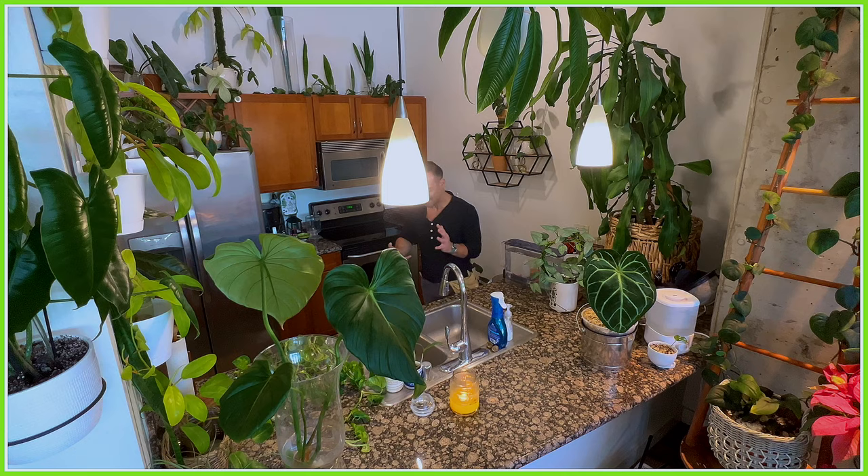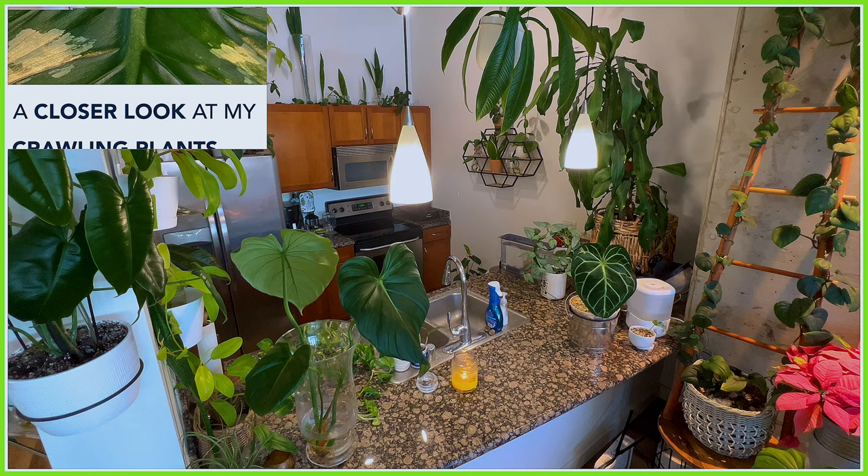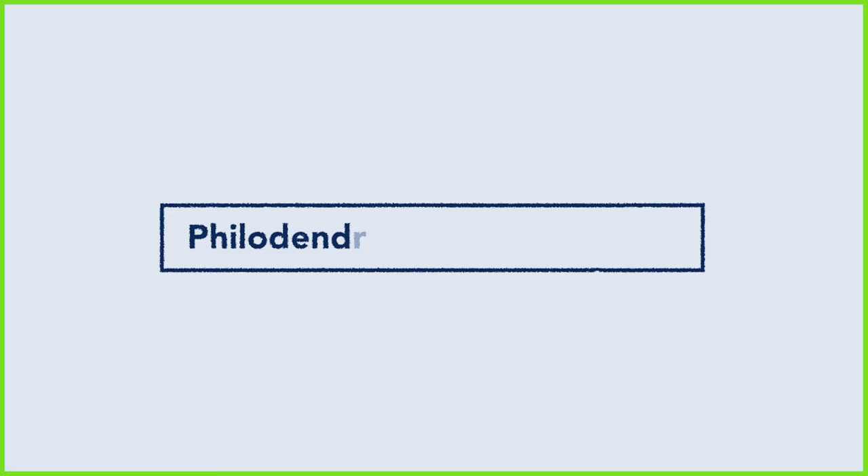Hi everyone, I hope you're doing super well. If you're new to my channel, my name is Kevin and these are some of my plants. Today we're focusing on tropical plant indoor care and propagation, specifically propagation with this guy over here, but with a bunch of other different plants as well. I'd like to introduce you to another one of my Philodendron Dean McDowell cuttings.